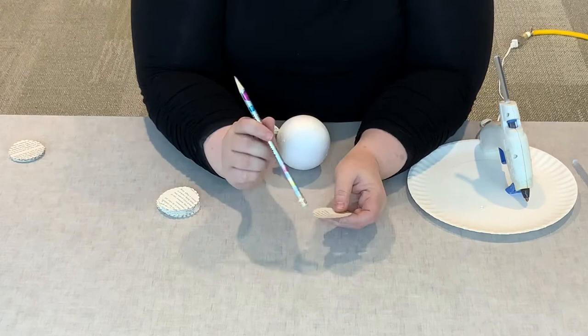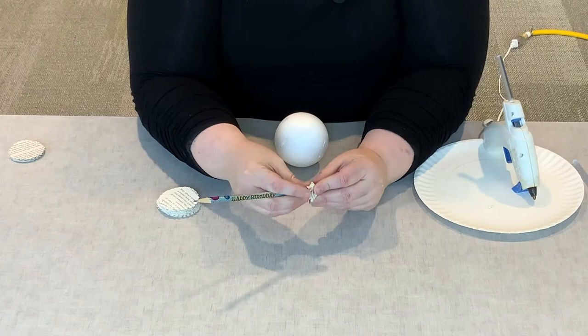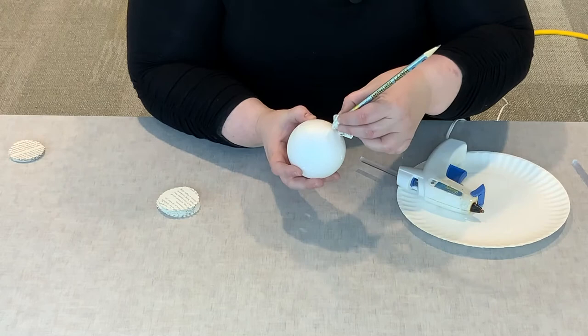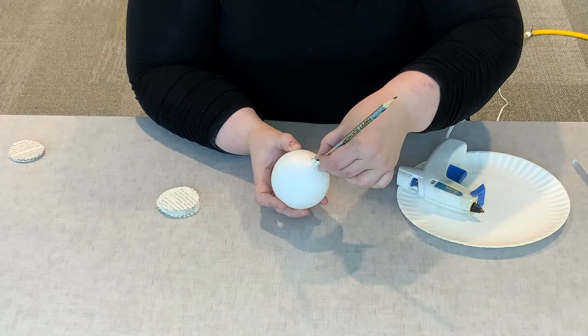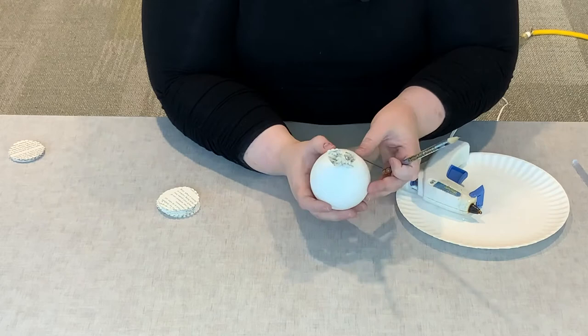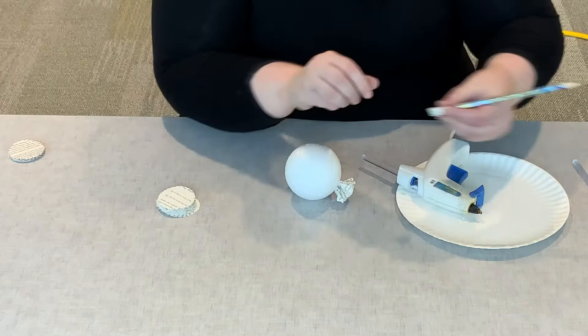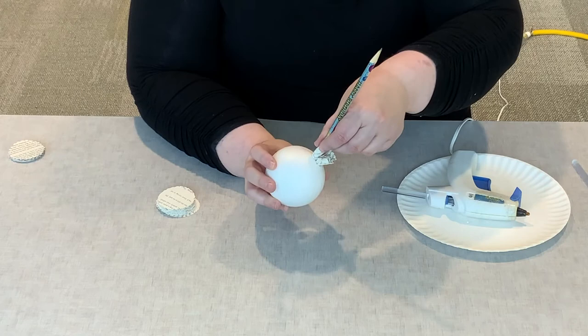We're just going to keep on going. We're going to take our next petal and show you this several times. Once you get the hang of it, it goes faster. This is one of those activities that you could do while watching TV or just hanging out on a lazy afternoon. It will take a little bit of time, but it's the same repetitive motion and skill over and over. Fold it up, put some glue on there, hold it until it's attached. Just start wherever you like and start filling in with each bloom.